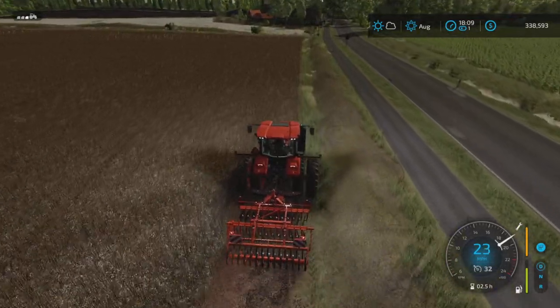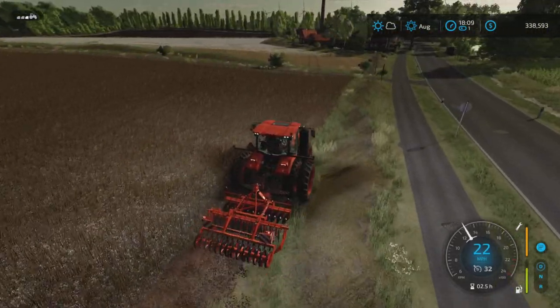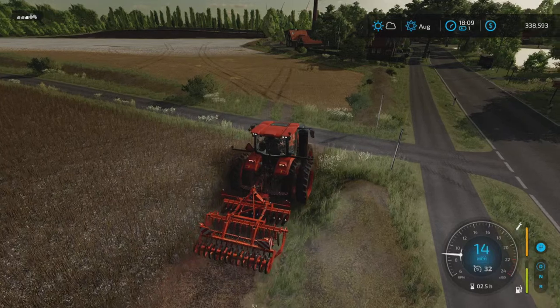I have a very small cultivator, and even though these fields are fairly small, it's gonna take a minute.